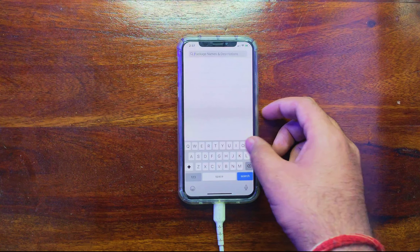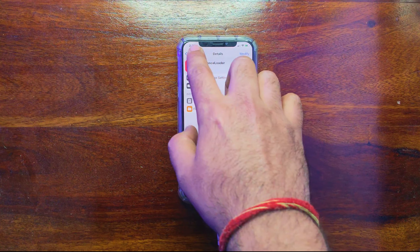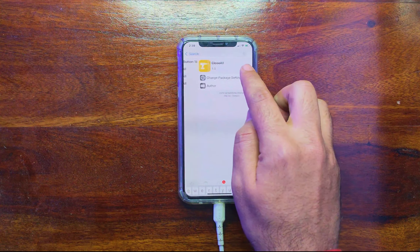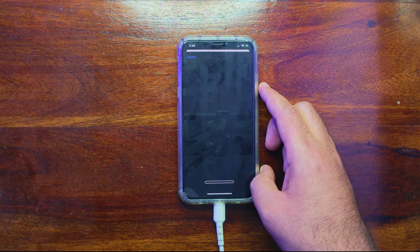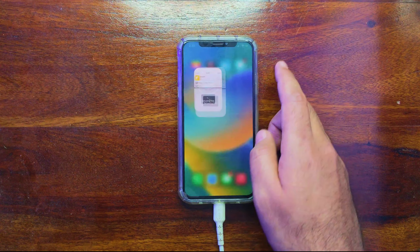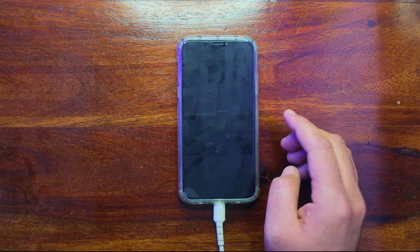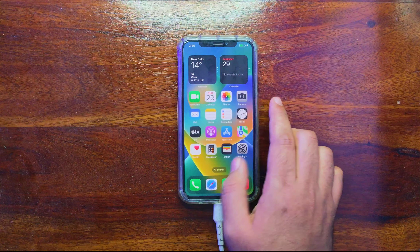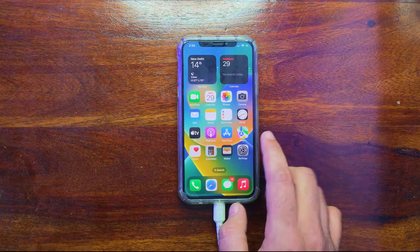Now let me install a small tweak to show that everything is working. The tweak is called 'Close All' — it allows you to force-stop and exit all apps with a single click. After installing it, if you swipe up you'll see all recent open apps, and you can close them all with a single click button shown on the top left. The tweak is working great.